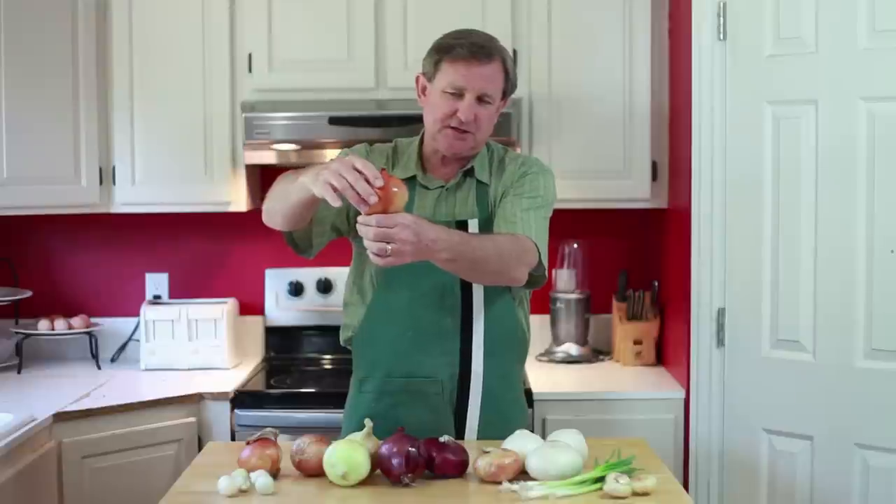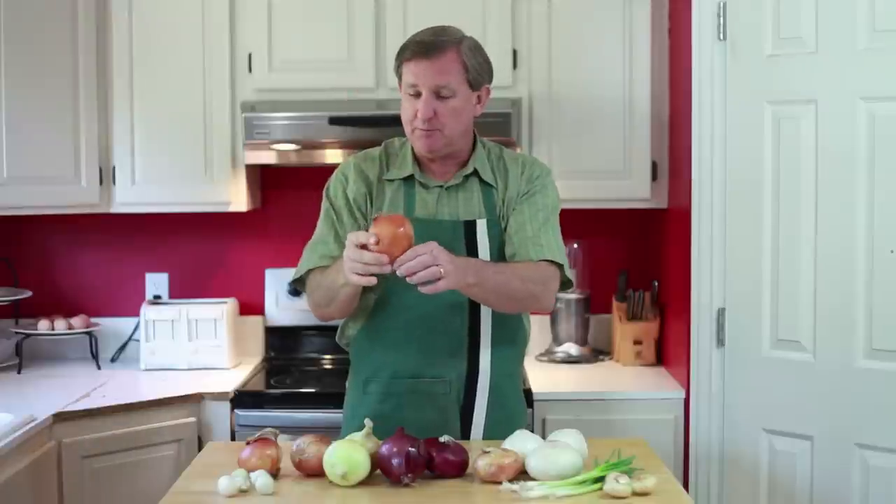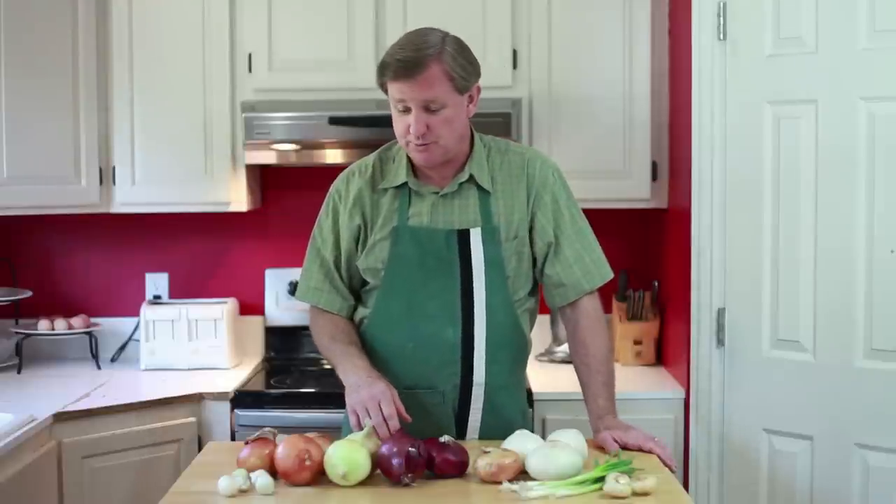...this onion would sit just down in the dirt a little bit like that, the bulb forming here and the green stalks up above. So that's how an onion grows. It is a bulb, not a root vegetable as some people sometimes refer to it as.